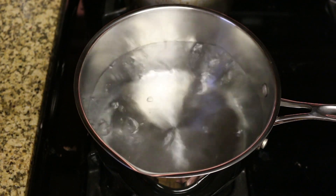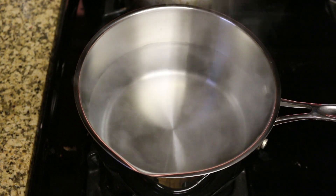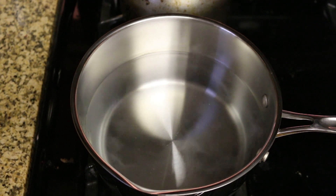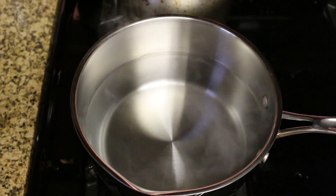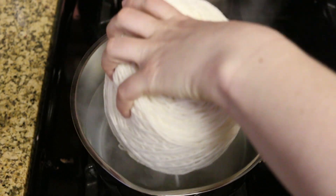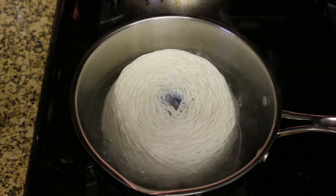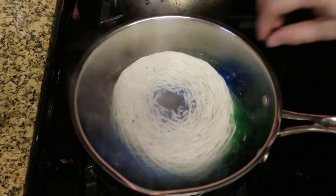I'm turning down the heat to bring us to a light simmer versus a rolling boil. And now we're going to add the yarn. I have never put these Easter egg dye tablets inside the cake of yarn, so I'm not quite sure what's going to happen — they could pop out — but we will add the yarn first and see. Oh look, we see that blue coming up right away! And I'm going to add two pellets over there and two and a half pellets over here.